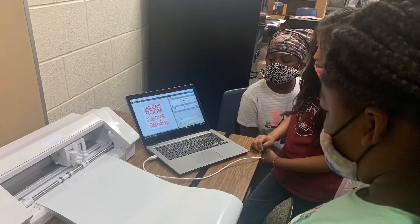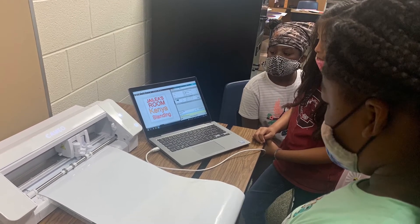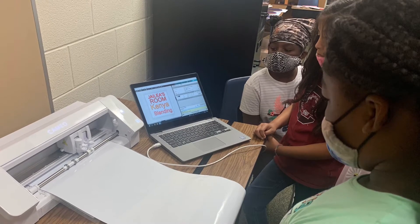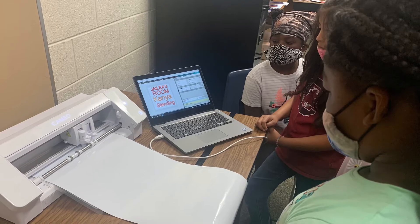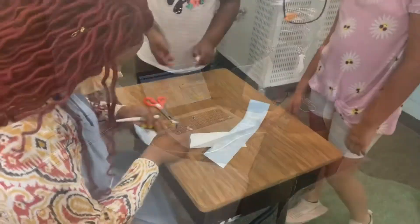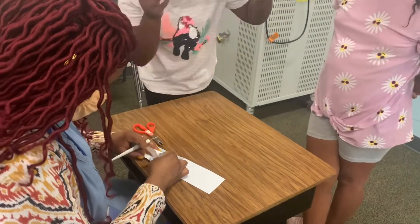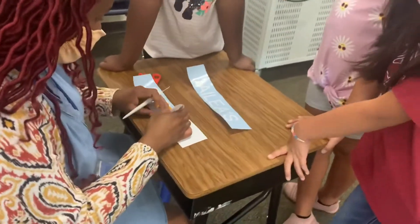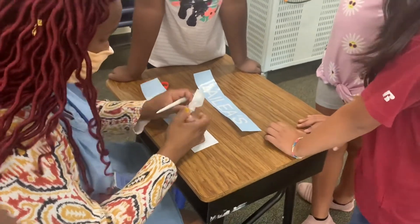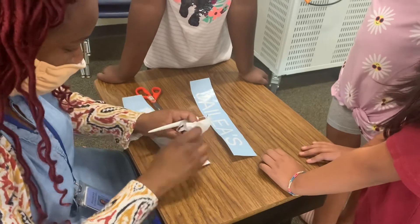By now you all should have your own vinyl with your name on it. Our little ones helped create their own design in Silhouette Studio. After you have your vinyl, you should weed it — you're taking away all the outside parts so that you can only see the letters.